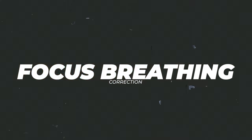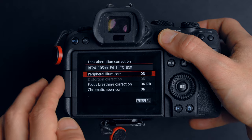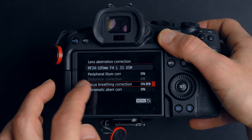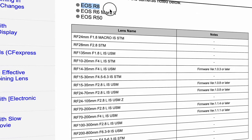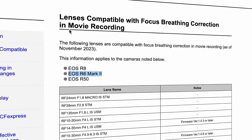Reason number five is focus breathing correction. On some compatible RF lenses, you can turn on focus breathing correction, which means you won't get that focus breathing effect — where the lens appears to zoom slightly as focus shifts and you can see the background zooming. With focus breathing correction on the R6 Mark II, you won't get that. However, it only works on some RF lenses, so you'd have to check the Canon website to see which lenses are compatible.